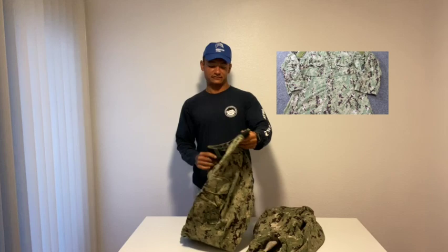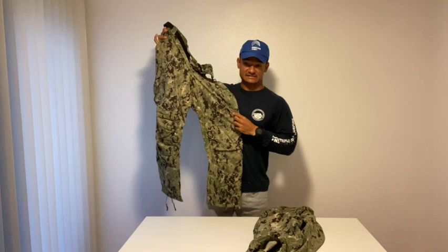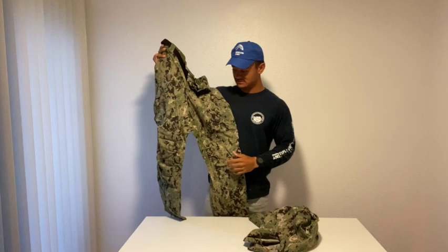Hey, Slipper Journey. Today I'm going to be showing you guys how I keep my uniforms from looking like this. I've had my NWUs for five years now, and as you can see, the color has not faded whatsoever on my blouse and on my pants. And yes, they do still fit me.